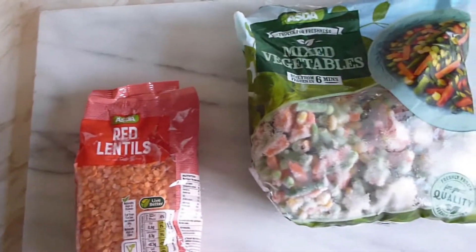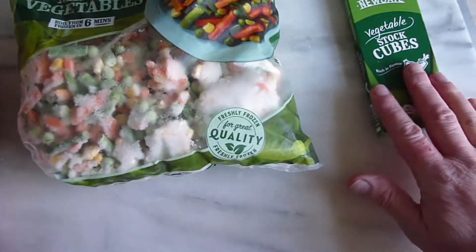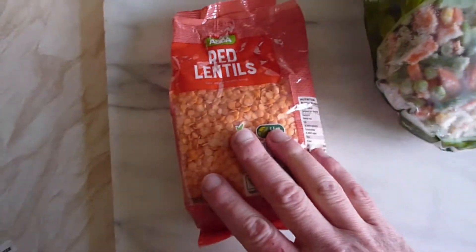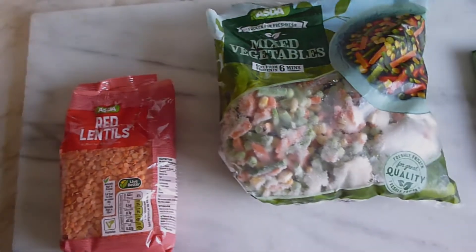Hi everyone, here we come for another simple meal. We're simply going to have some mixed vegetables, a vegetable stock cube, and some red lentils, and from that we're hopefully going to make some delicious soup. So here goes.